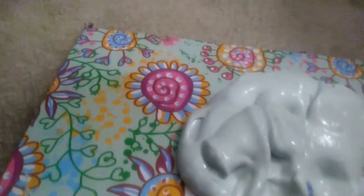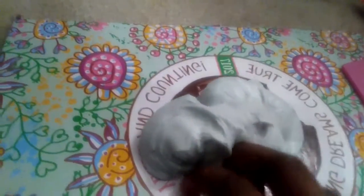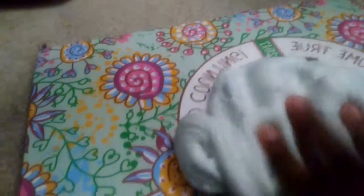Today I'm gonna be playing with some days of clay slime. This is my slime that I made — actually, it was a slime from me doing the glove challenge. If you see something like purple stuff, it's because I used like a purple glove.